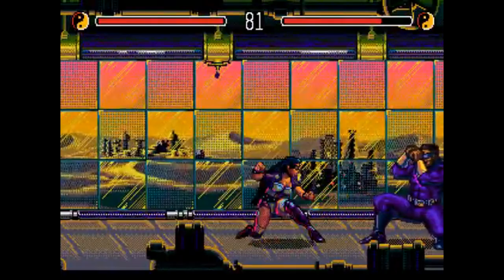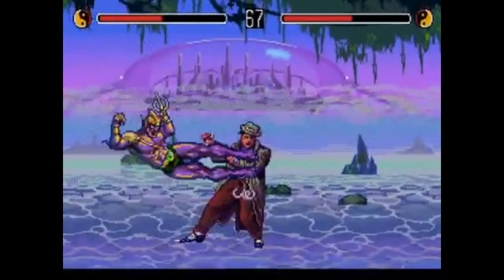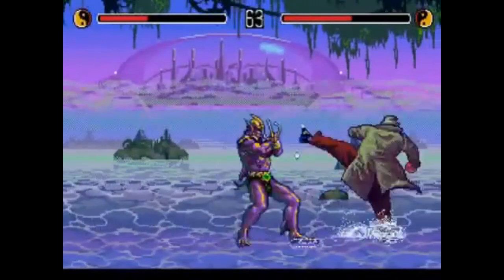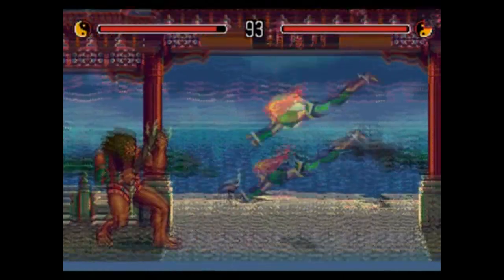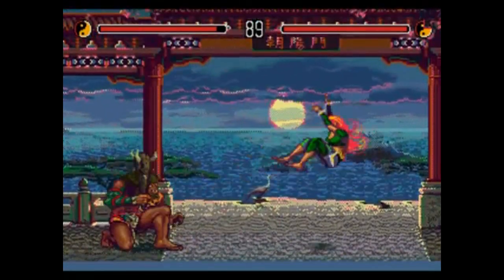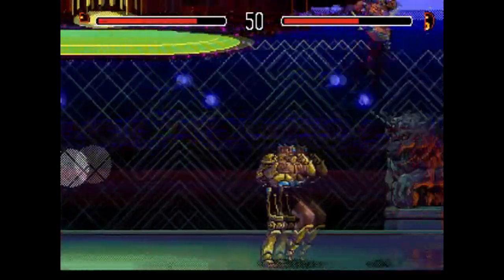Anyway, what I like about Eternal Champions is that despite being released among a myriad of one-on-one fighting games, it still stands out in a lot of ways. For one thing, the game just looks different. The characters, the backgrounds, and especially the color palette — there's kind of a science fiction fantasy vibe here. And yeah, it's kind of cheesy in a 90s way, but I kind of like it.